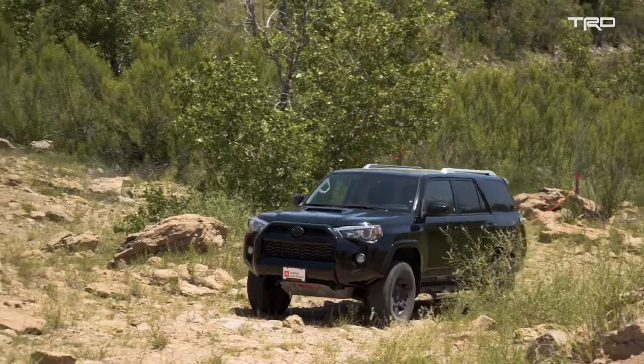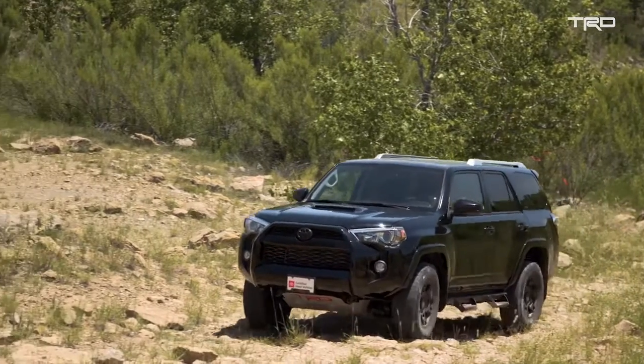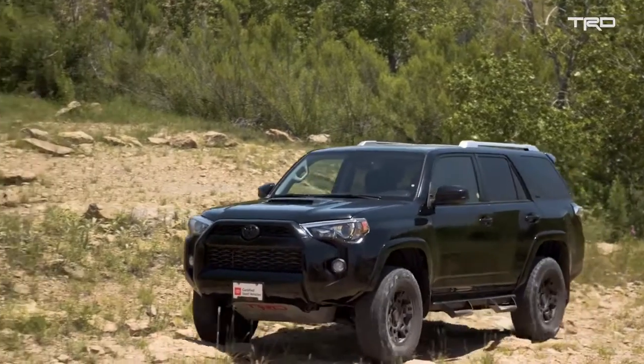That's one of the benefits of TRD Pro — we make it easy to live with on your day-to-day basis, but then when you want to go have fun on the trails or whatever adventure you're going on, you can do that with the 4Runner and the TRD Pro accessories.